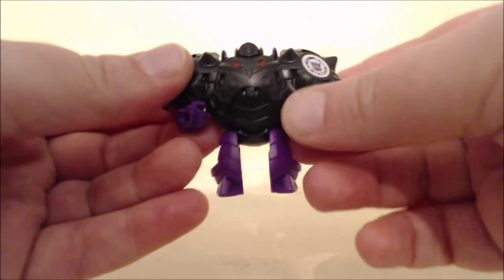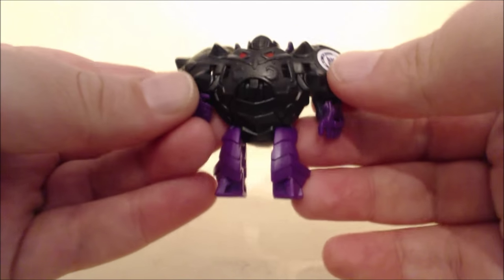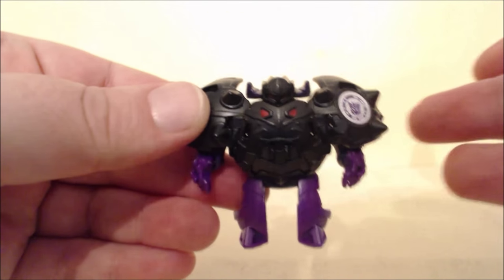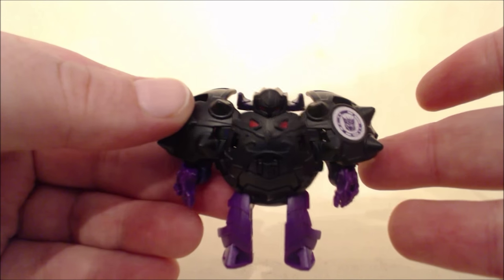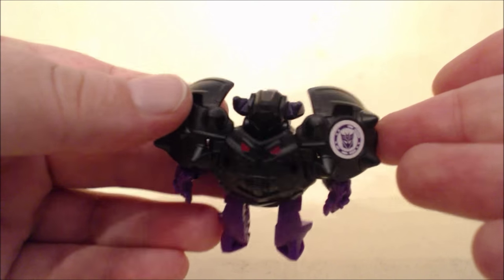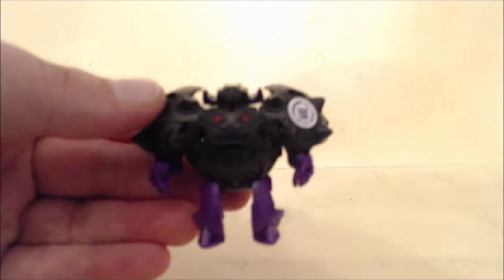I don't have any of the new deployers that can launch the spheres. I've heard they're not that wonderful in terms of plastic quality and ability to launch. Also, the armor that comes with Optimus Prime — unless I'm missing something very obvious, it's not mentioned in the instructions, and there's no way to peg the armor bits onto the Minicon.